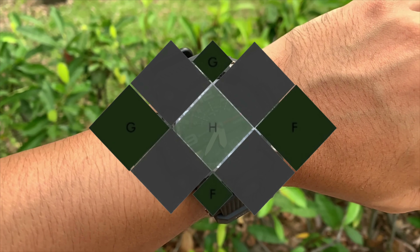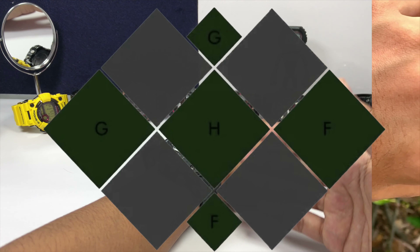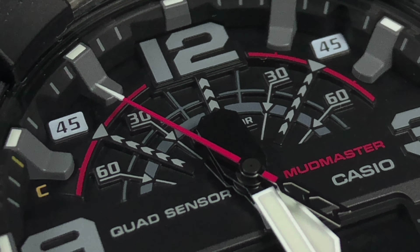Hello everyone, Joshua here. Today we're gonna have a look at the new Carbon Core God Quad Sensor Bluetooth Equip Mod Master G-Shock Watch.